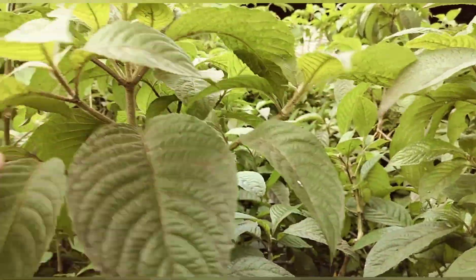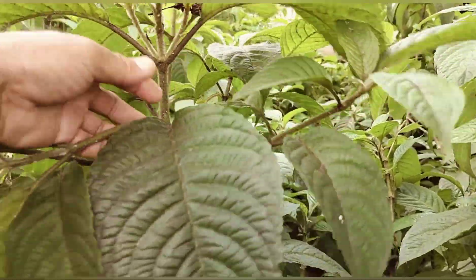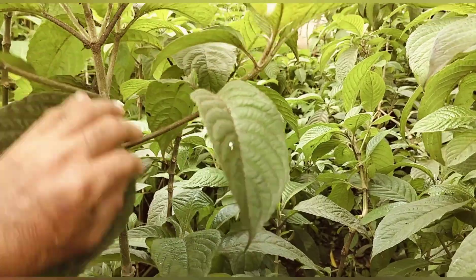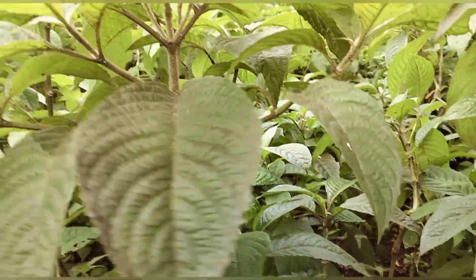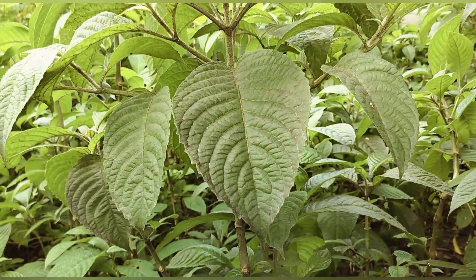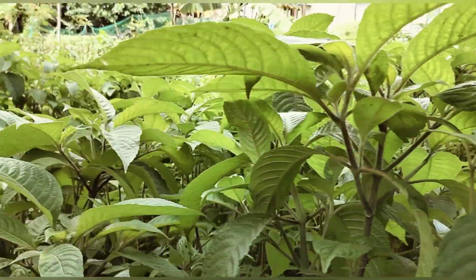Ayan, may dahon pa sila. So ito po itong ating hinaharvest - itong mga dahon na ito sa gilid, tinatanggal natin yan. And then ito pong sa gitna, yung pinaka main stem, yan po yung ating ibinibenta. Ganito po magiging itsura nyan pagka na-harvest na.